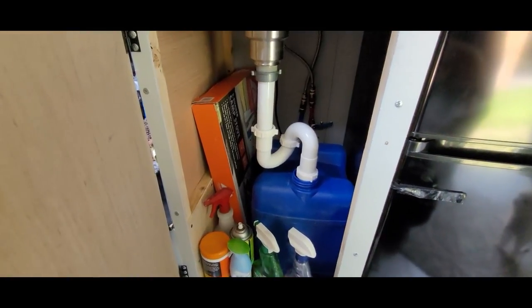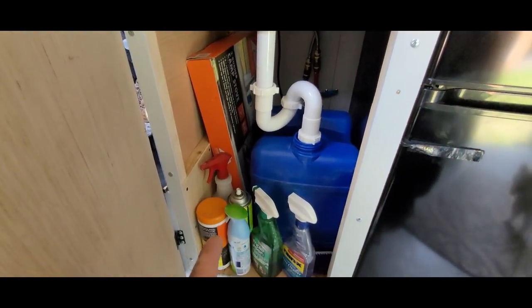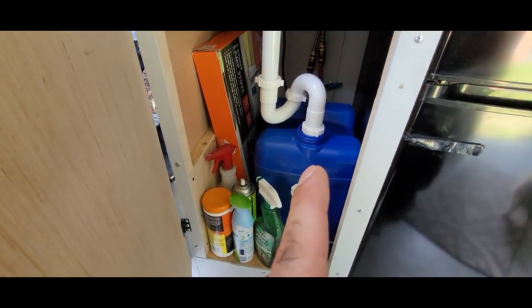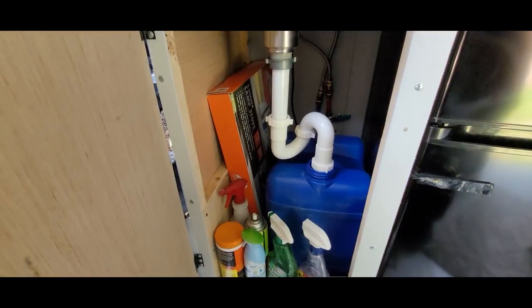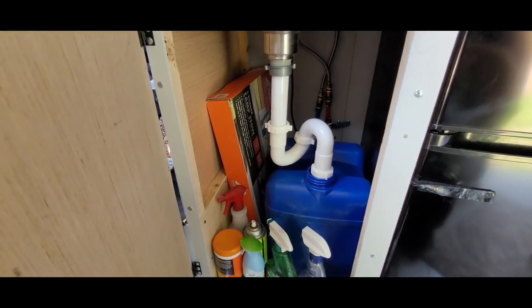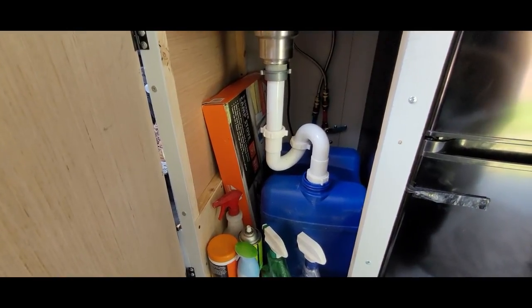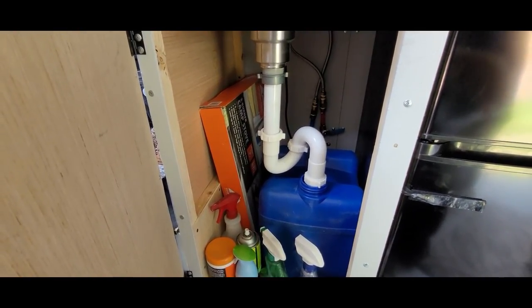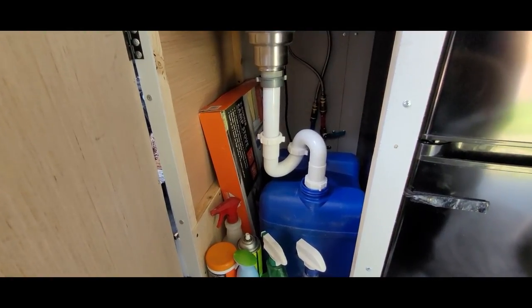In here I have more storage for my cooktop as well as some cleaning products, and also a gray tank just for my sink water — that's a seven gallon jug. I can remove it whenever I need to wash dishes or wash my hands. It's a lot easier just to remove it to dump it than to have a full one underneath.